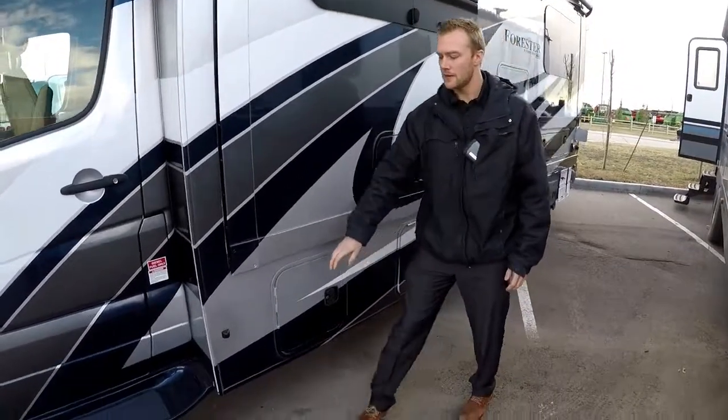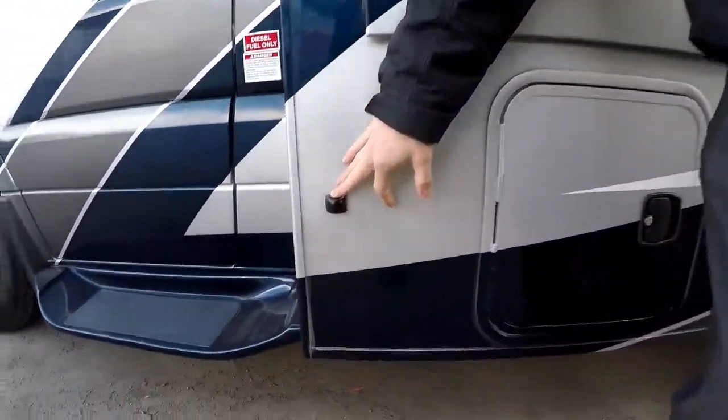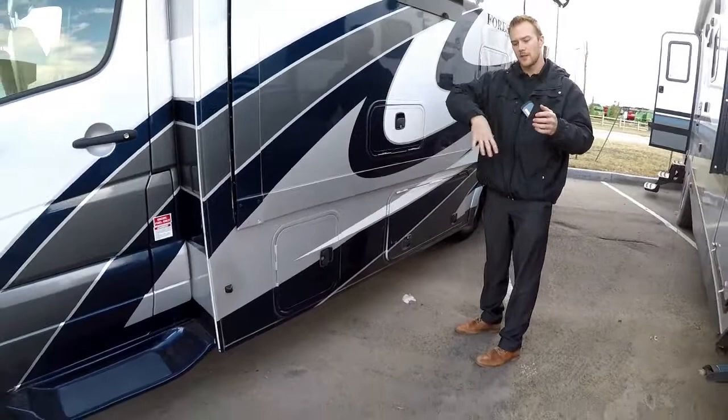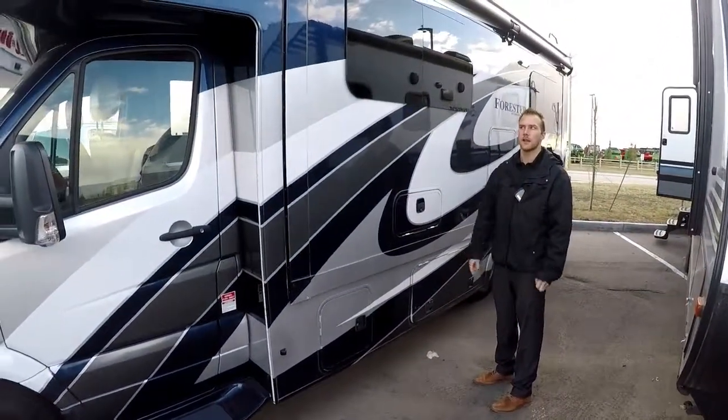You're going to be prepped with blind spot cameras and there's also a rear view camera. When you turn your signal light on, it's going to show you what's in your blind spot on either side, and then you have your backup camera that you can turn on when you're driving.